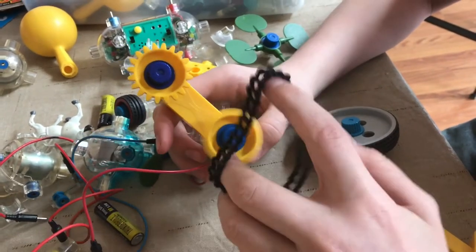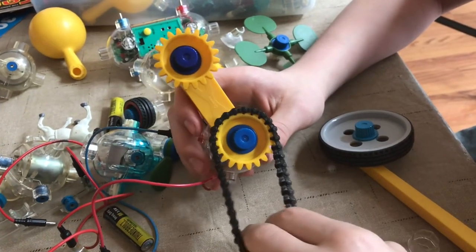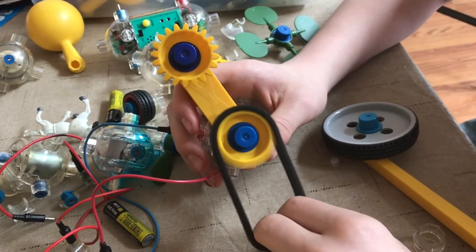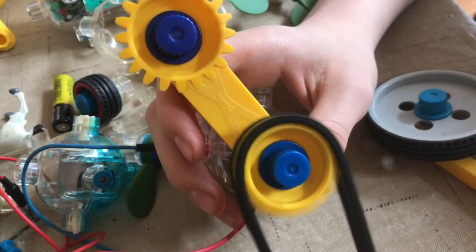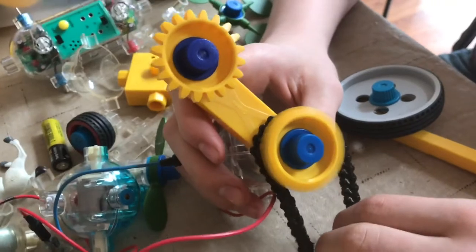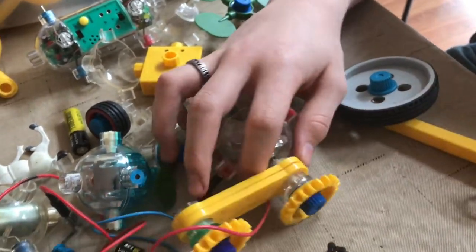Since we don't have quite enough links to go all the way around, you can see that it spins around just like a normal chain. That would be good for like tank drive or something like that on a vehicle.